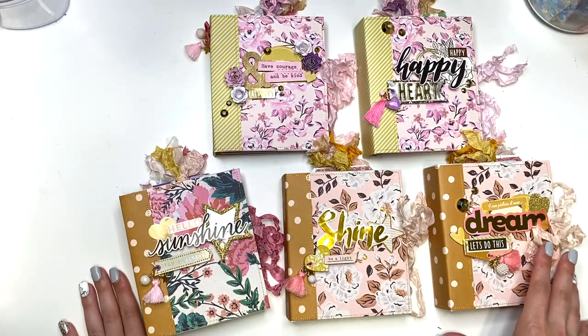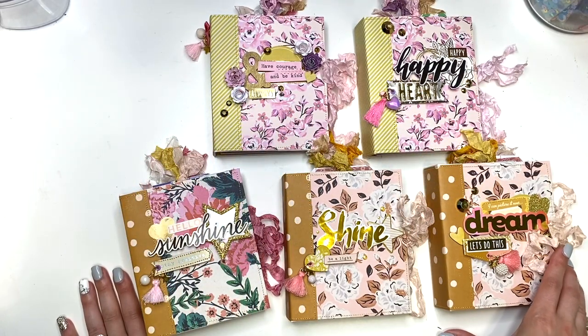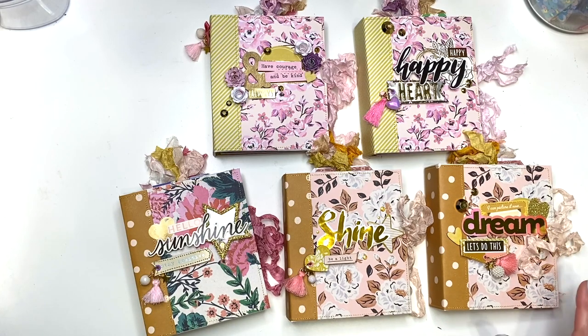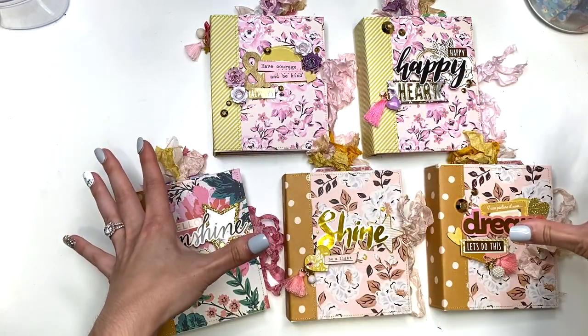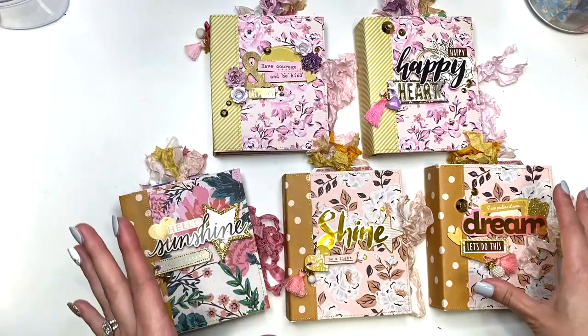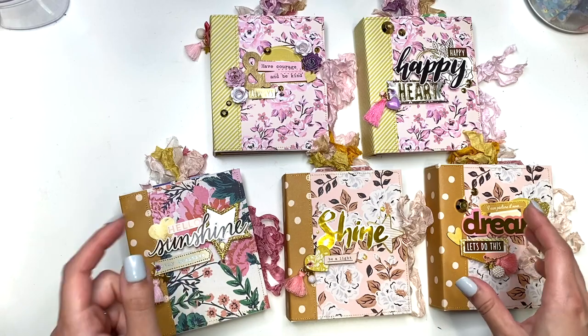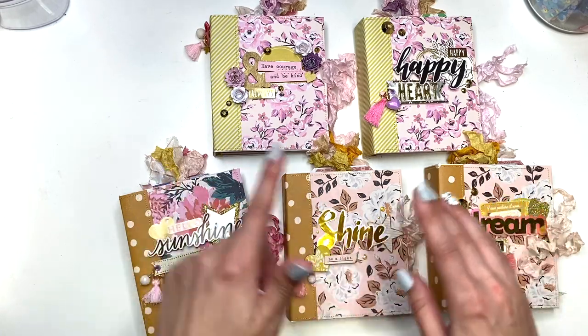Hey guys, it's Carolina here from Carolina's Crafts, and welcome back to my channel. In today's video I wanted to do a project share of all these cutie patootie tag mini album flip book thingies I've been making. If you guys follow me on Instagram, you know I've been making so many of these.